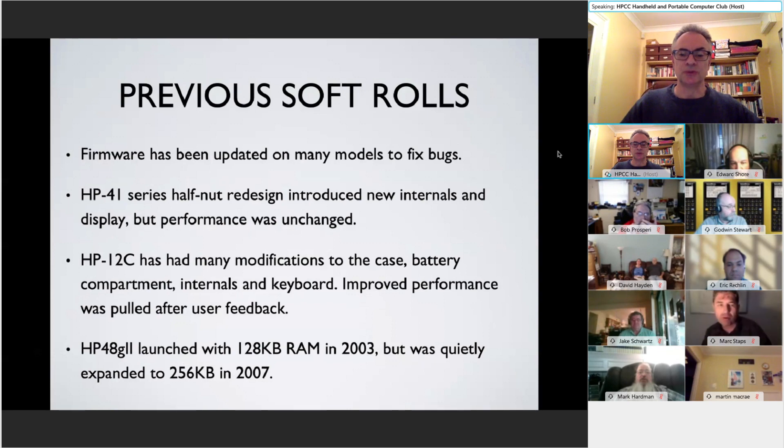The 48G2 launched in 2003 with 128K of RAM, but silently HP updated it to 256K, didn't change the version number or model number, and didn't advertise that this was an updated model, despite the fact that it got twice the amount of memory.